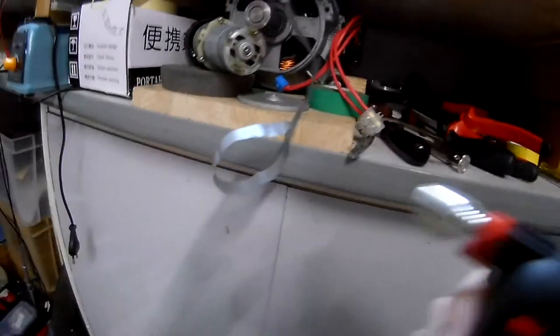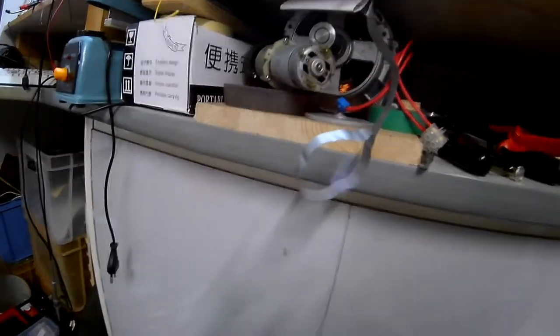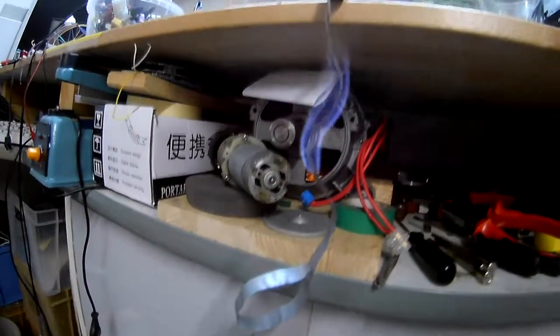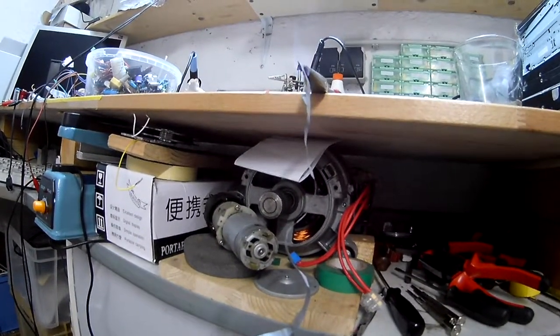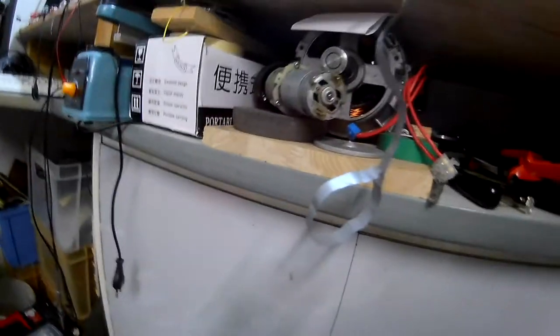Hey, got a new intro - burning stuff. This is from an old capacitor that I just took apart. Really cool, whatever's burning there. It's probably really poisonous and I will die.